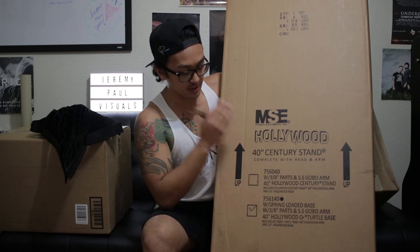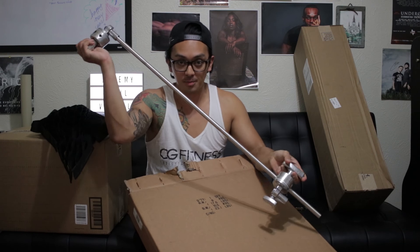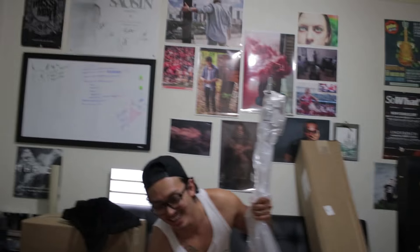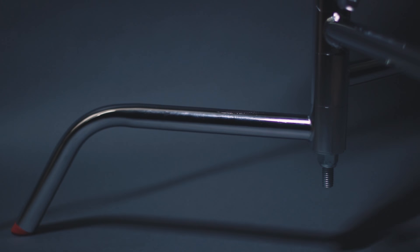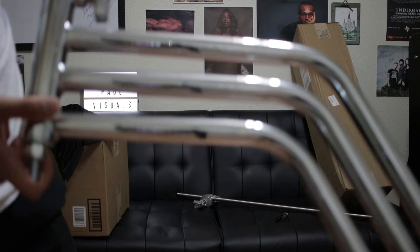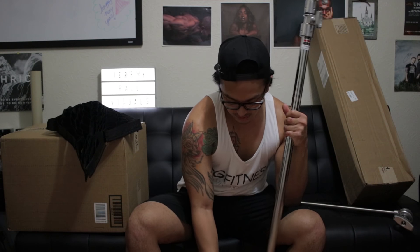We're gonna open this bad boy first because this is the most painful thing to hold up. This is the boom arm that attaches onto the stand itself. This enables the stand to be at an angle — we can angle down, angle up. I definitely was looking for a c-stand that came with a boom arm. This is the actual base of the stand — the c-stand itself, with legs that you can disassemble. It's made out of very, very heavy metal. Always remember: lefty loosey, righty tighty.